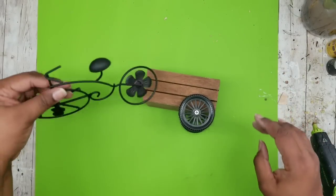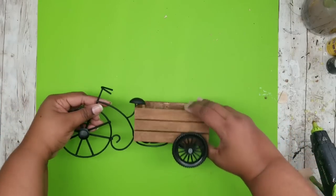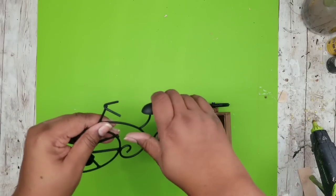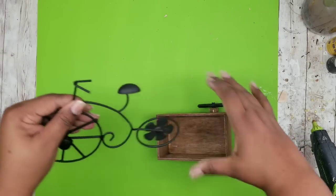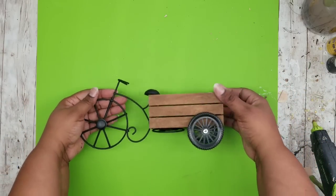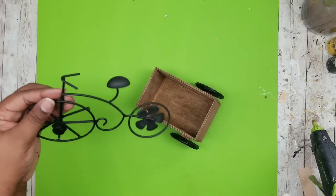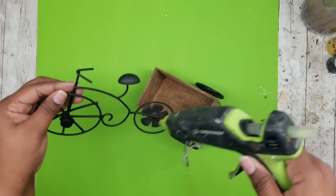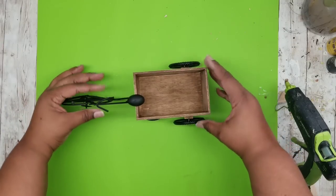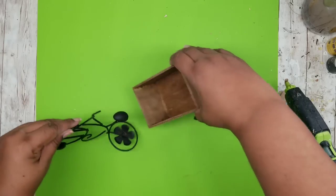Now we can go ahead and grab our bicycle — it's nice and dry — and attach our crate to it. The way I have my seat and support bent on my piece, it actually kind of latches in, so you really don't need to glue it permanently if you don't want to. But if you want it to be solid, add hot glue to the base where that flower is on the back wheel and then add your crate. You can move it around without it being glued and it works just fine.